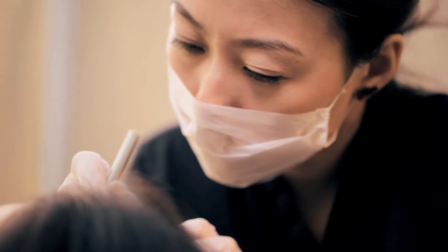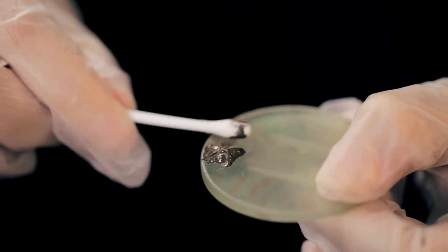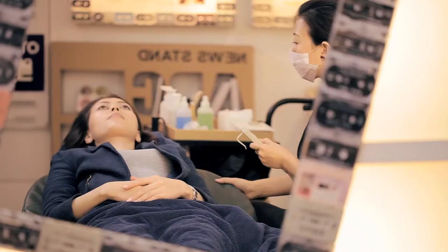What they do is they gently etch each individual strand onto your skin, and then they apply a coat of semi-permanent vegetable-based dye. And because each stroke is thicker at the root and tapered off at the tip, just like your natural hair, it ends up looking really natural and three-dimensional. It didn't hurt at all.